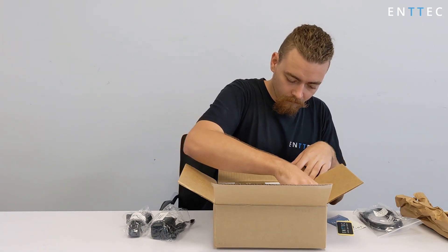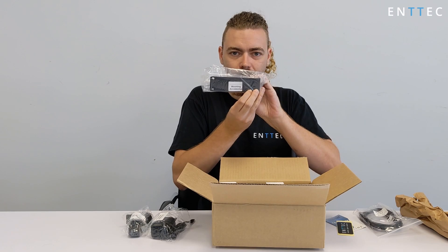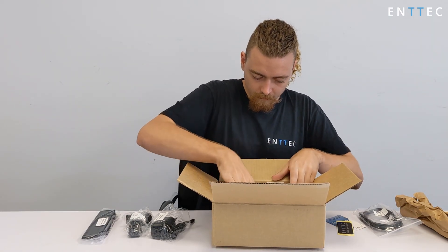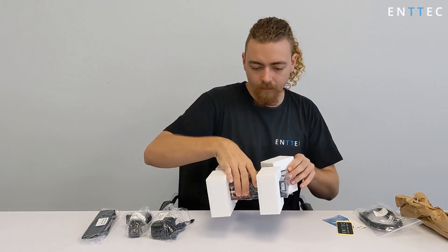A package of mounting accessories is included, with reversible rack ears for 9.5 and 19-inch rack mount, surface, and DIN TS35 mounting. And finally, we've got the Pixelator Mini itself, sealed within a bag with a silica gel pouch.